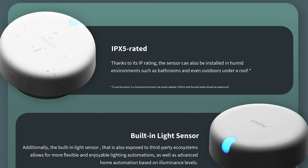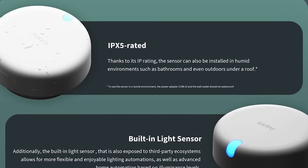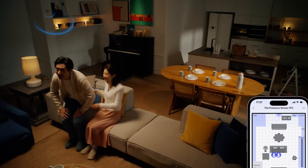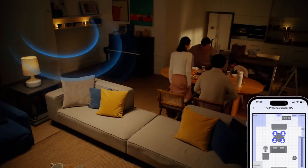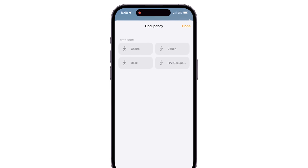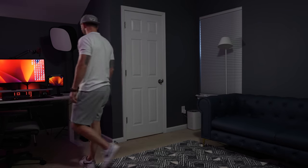Acara says it's IPX5 rated, which means it can be used in humid environments like bathrooms or even certain outdoor areas, probably covered and somewhat protected. The sensor is Wi-Fi based but connects to your Acara hub, allowing Acara Home and HomeKit automations involving the FP2 to execute locally. The kicker for me — what I'm really excited about — is that the zones you create in the Acara app are all exposed to HomeKit as separate occupancy sensors. That means we can create HomeKit automations with multiple zone triggers in the same room, just like you saw in the intro.